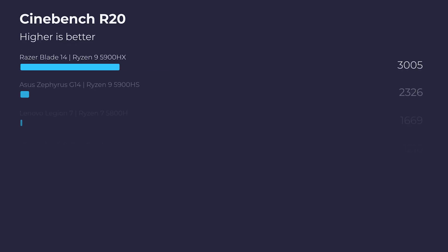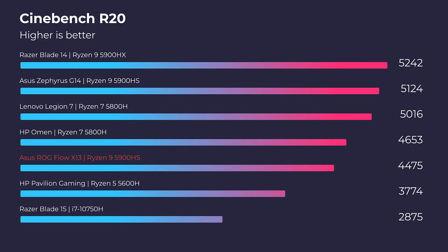I did a full unboxing of this laptop, so if you're curious about the build quality, ergonomics, and usability, check out that video in the YouTube cards above. But let's jump right into the performance, which I am super excited about. Looking at Cinebench R20, R23, and Geekbench single-core and multi-core, you can see that this laptop really packs a punch in such a small package.